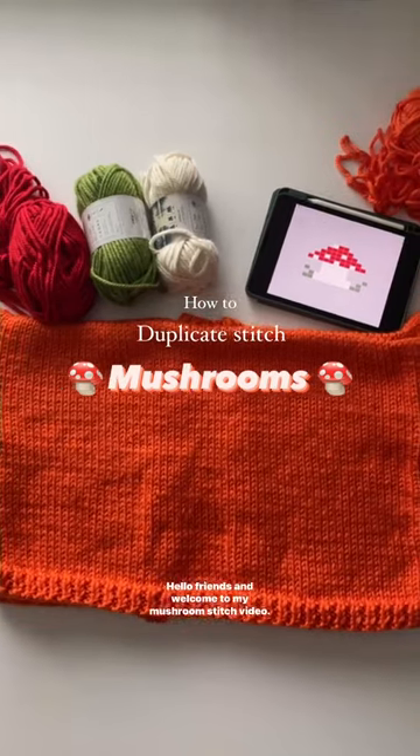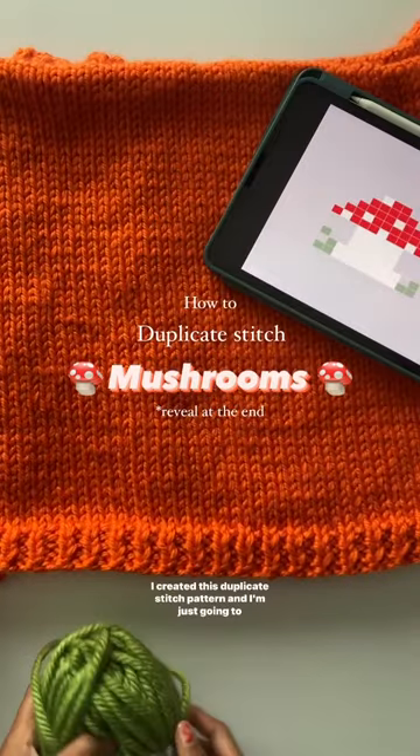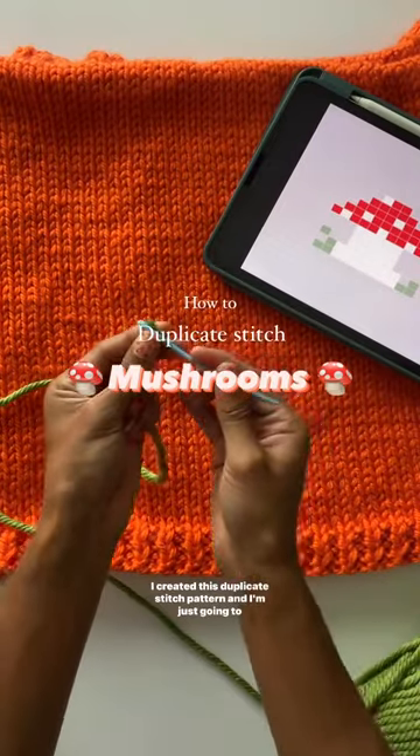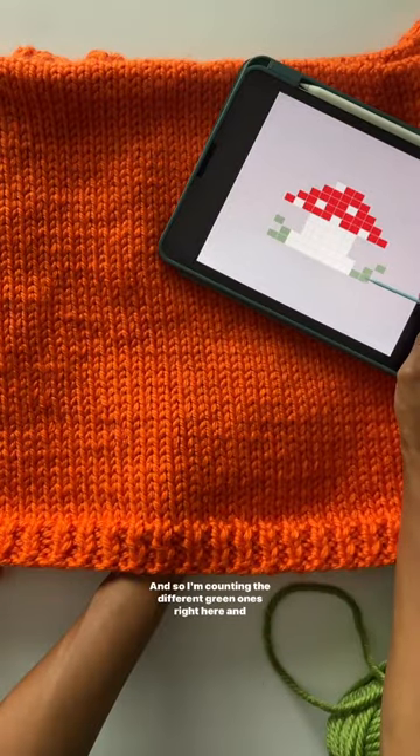Hello friends and welcome to my mushroom stitch video. I'm going to be stitching mushrooms on the back of my orange cardigan. I created this duplicate stitch pattern and I'm just going to follow it exactly as it is, so I'm counting